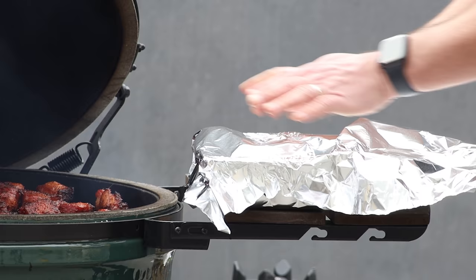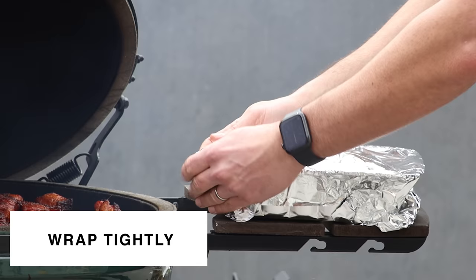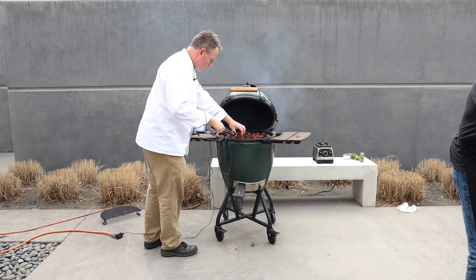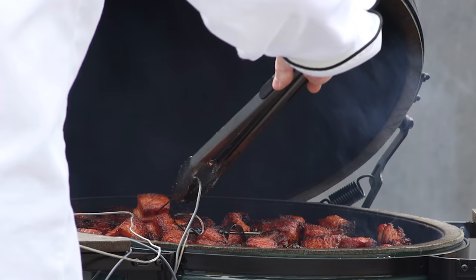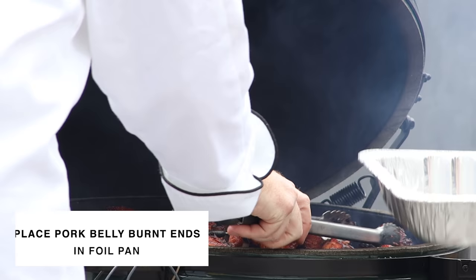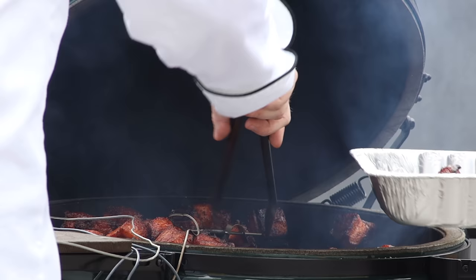We'll take our foil and cover the pan up with a nice tight seal because we're trying to keep the steam in — this will help it steam and braise in the pan. Before putting it back on the grill, let's prep the cubed-up pork belly as well. We'll throw the cubes in a separate pan — and sure enough, they've shrunk considerably, now more of a bite-size piece. That's all that fat that was rendering down while they were cooking. They've got some nice brown toasty edges. They're ready to eat as-is, but they're only going to get better from here.